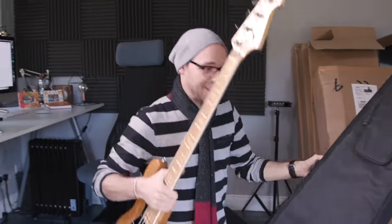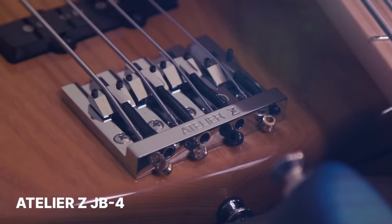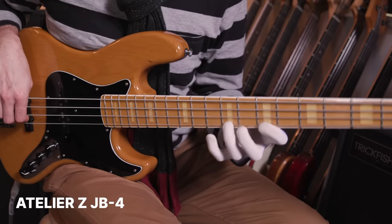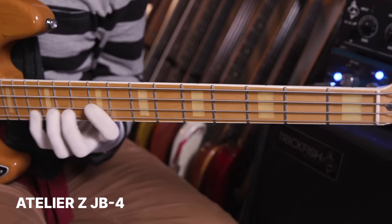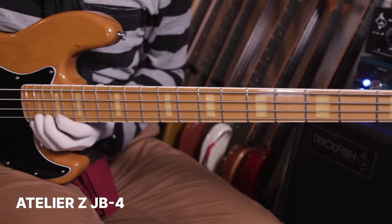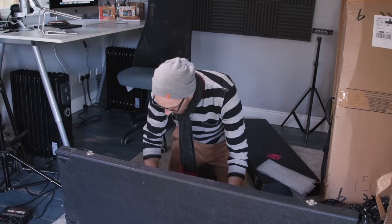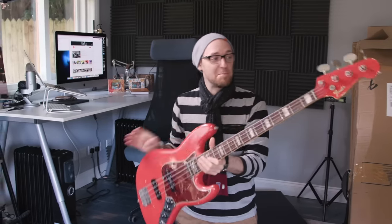So this is an Atelier Z. Super heavy — it's like an old school vibe, like Marcus Miller trying to cop that same sound. So this is the 1969 with the matching headstock, which I absolutely love.